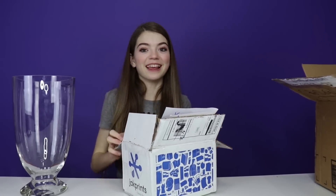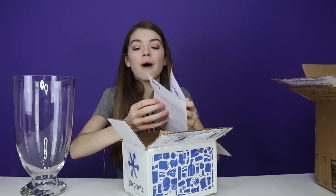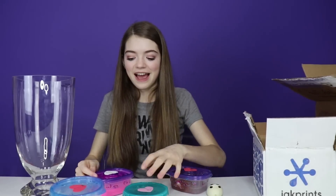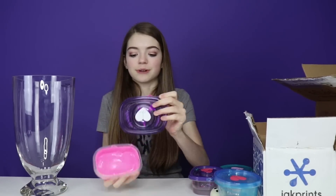This first package is from Lily in Massachusetts, and I'm really excited to see what's inside! There's a very nice note — I'll read that once the video is done, thank you so much! And then we have the slime! I think we should start off with pink, because if you didn't know, pink is my favorite color, so that's what we're going to start off with.